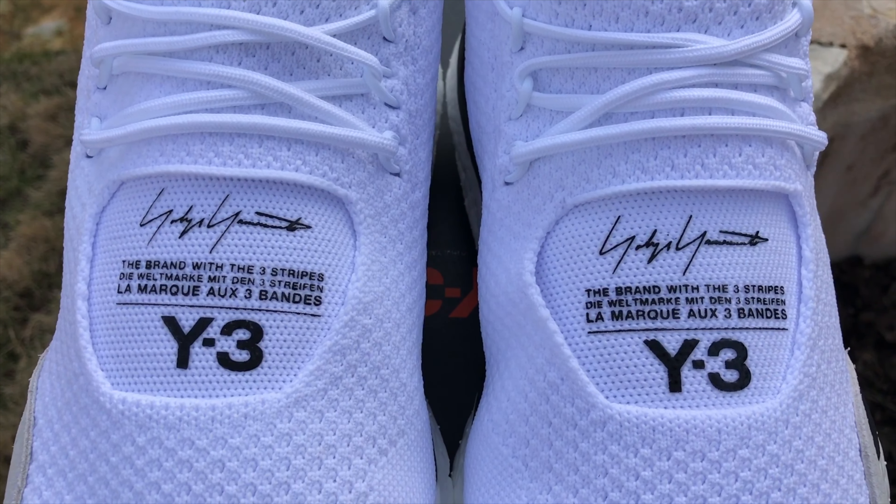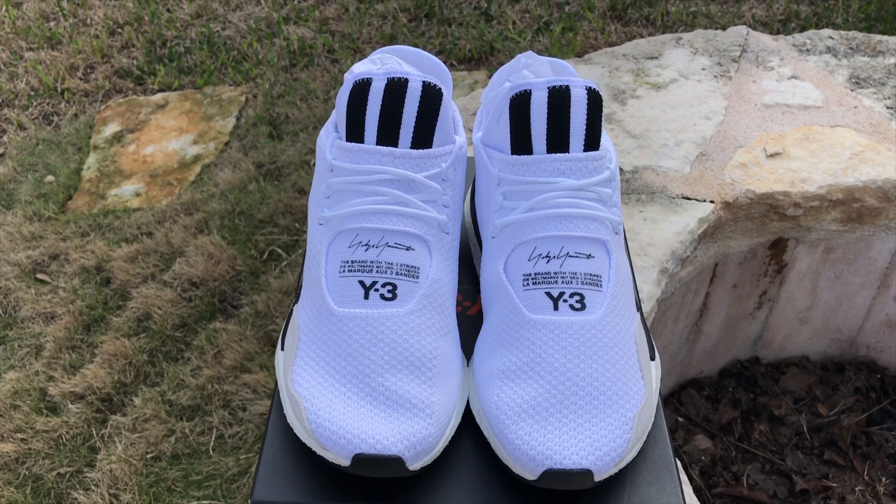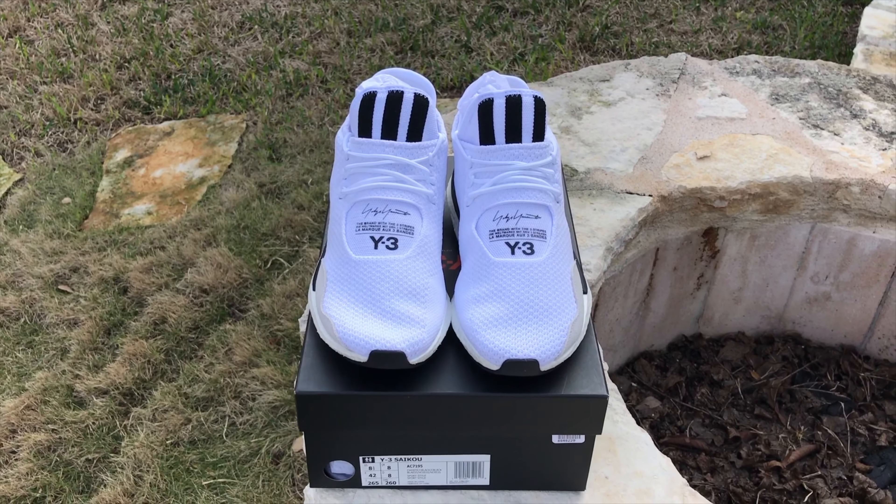I wear a size nine in most Adidas shoes and a size eight and a half in Y3 — and this is no different. It feels great, it feels comfortable, no complaints. That's why I say go down half a size. I really like this shoe — I think it's cool, sporty, and makes a statement. Not a huge statement, but enough of one, like 'excuse me sir, what are those?'